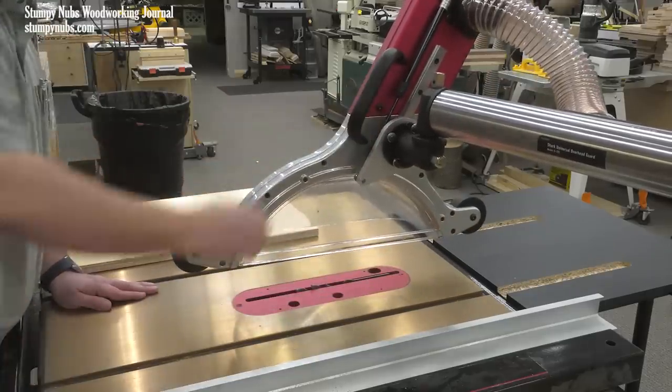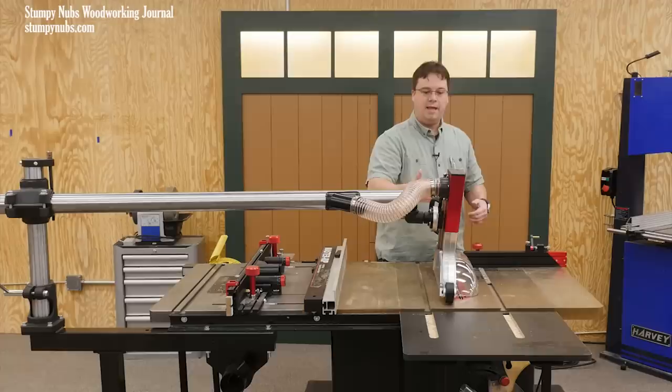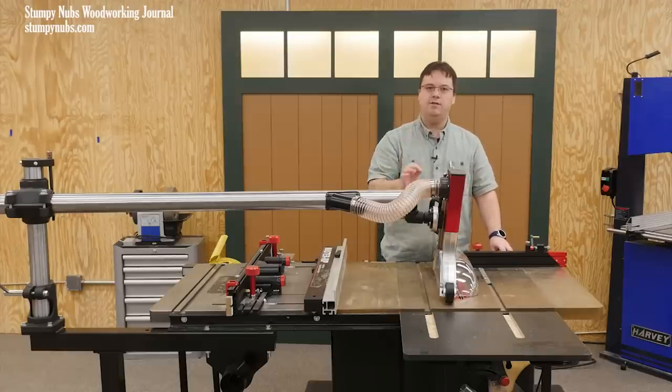There's a gas strut on the side that makes it easy to bring it up and to put it back down without having to adjust any knobs or buttons, or needing any tools to do it. That is one of my favorite features.